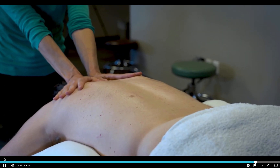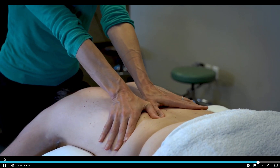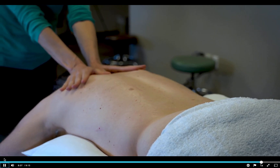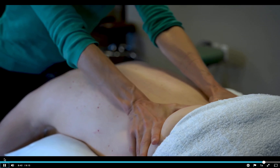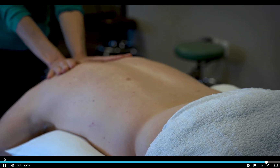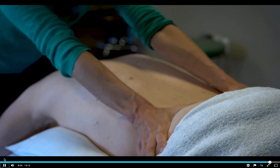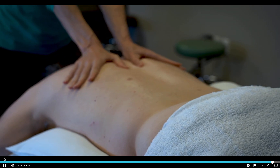Here we've got another view, a closer view of the hands. This technique is one that you can work through the layers. You can start more superficially with your first stroke, and sink a little deeper with each subsequent stroke, trying to target deeper and deeper tissues as you do the stroke in sequence. I'm just on the left side right now — big weight shift. Always at full hand contact. I'm just going to do one where both thumbs are separated and we're getting on the right and left side.